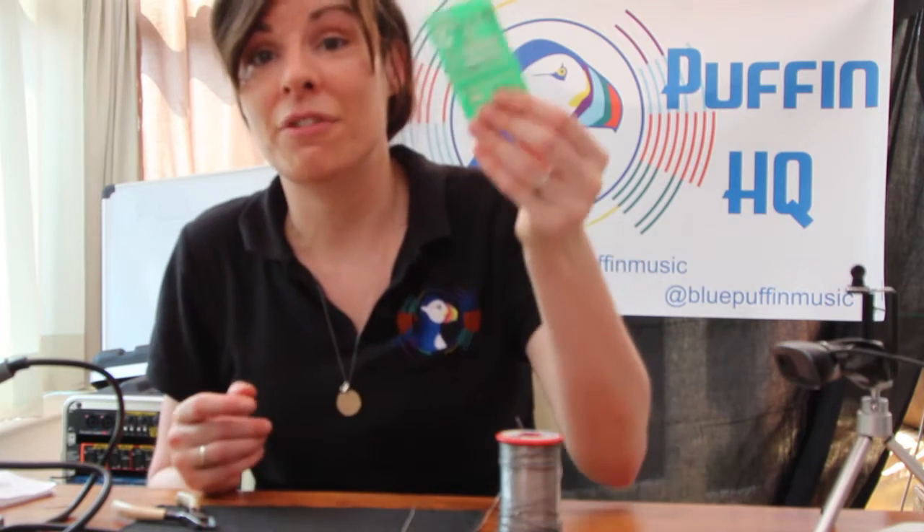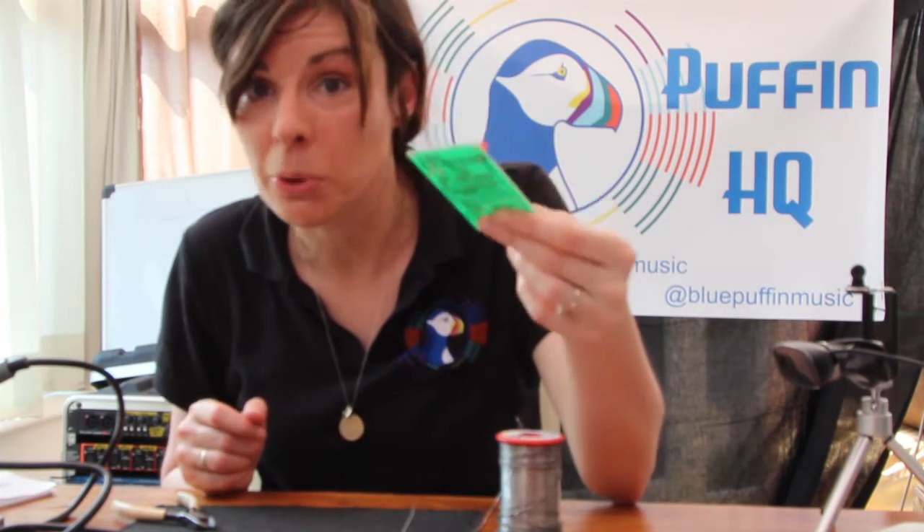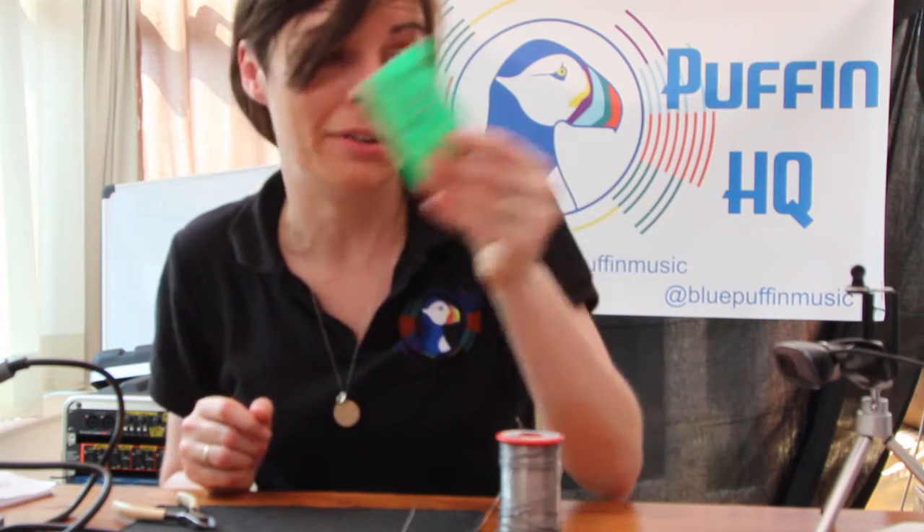After about a year of procrastinating, I've finally got my first thing on the board. So now all I have to do is about another 20 things, and then we should have a working signal generator.